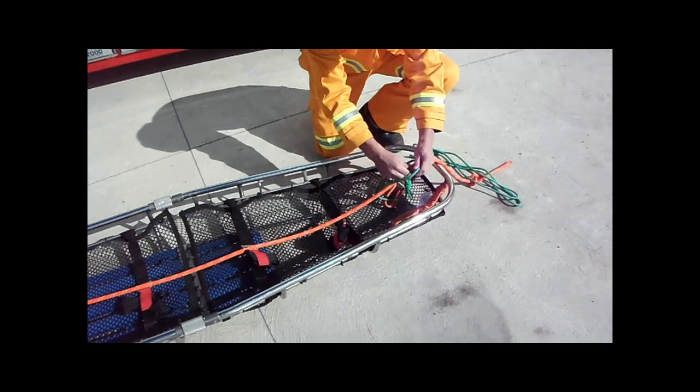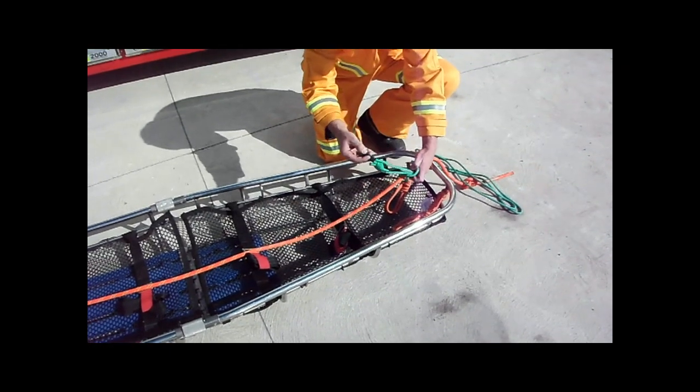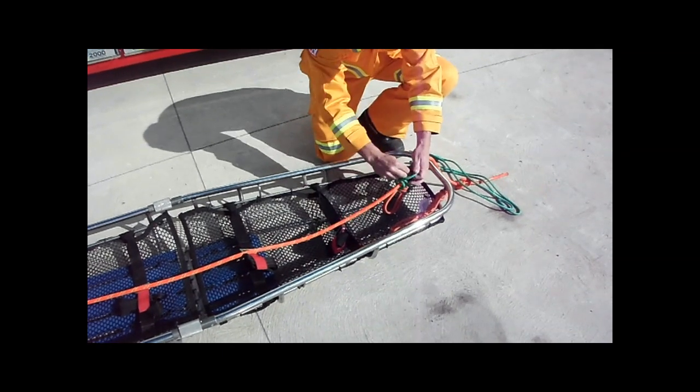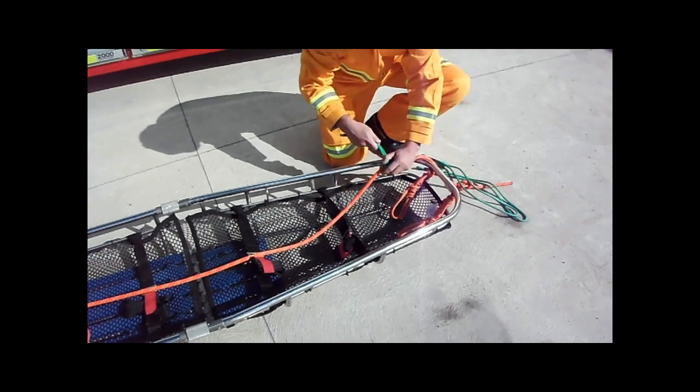Attach three long system prussics using a triple-wrapped prussic hitch. These will become the second points of attachment for the stretcher bearers. If there are to be four stretcher bearers, then attach four long system prussics.